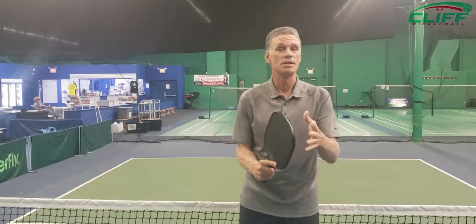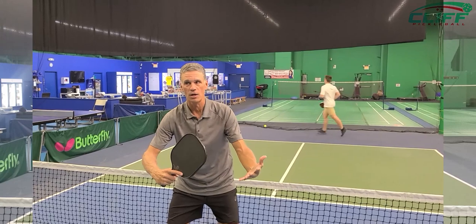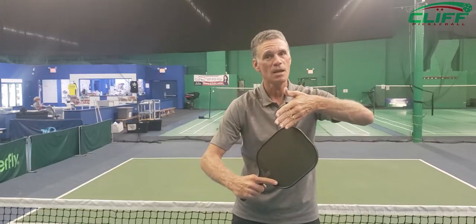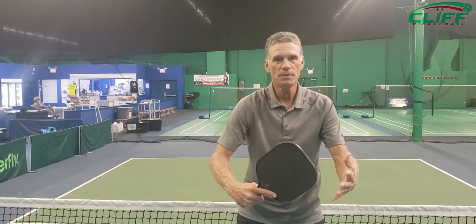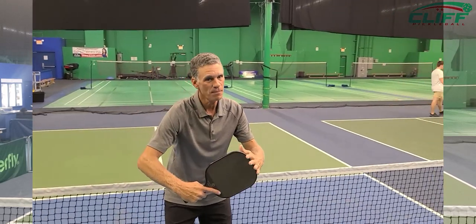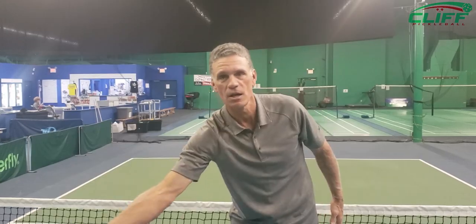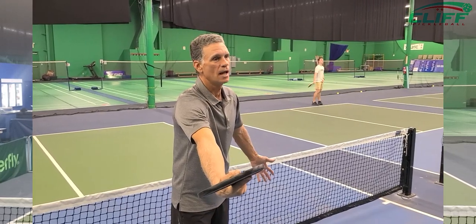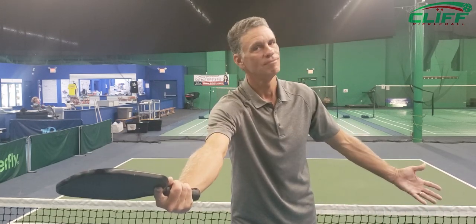Just to recap once again — three easy steps. Make sure you've got that paddle in the neutral position. You come in and hit that split step ready to go, and as that ball is coming up — again, this is not a shot you usually hit from here — ready position, neutral, step in, hitchhike, roll it over and stop. This is not a long follow-through down here; it's a quick turn and you're done. Ready position, step in, hitchhike. That's it.